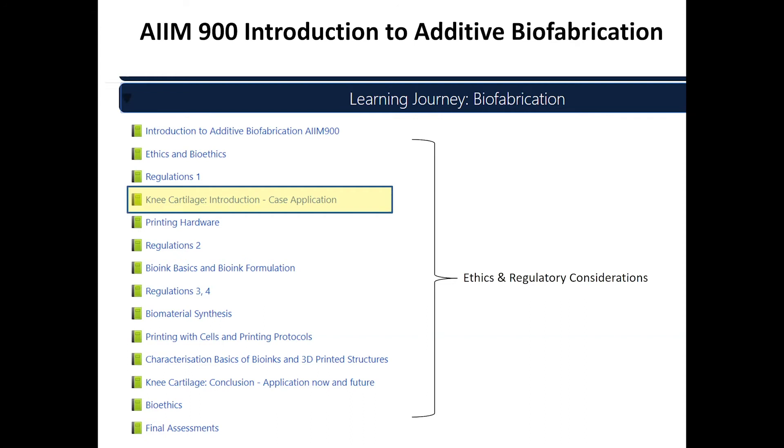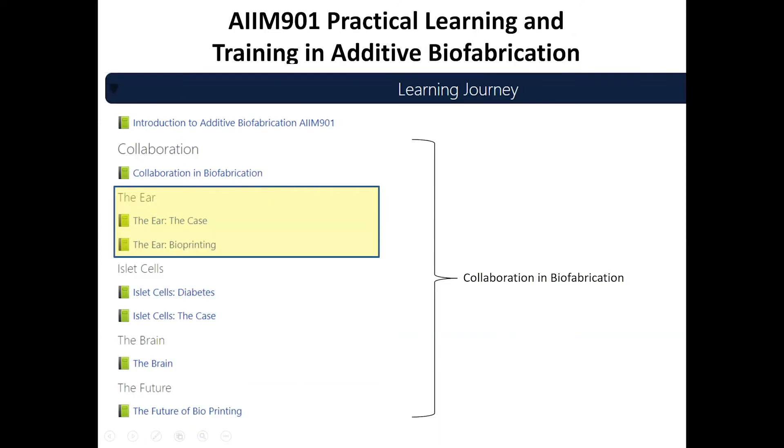The other theme is collaboration, which you'll see in AIM 901. For AIM 901, looking through it, it comprises more case studies representing the projects underway. It would be remiss of me not to highlight the ear project, which features prominently in this subject. The attached theme is around building collaborations and working as teams within biofabrication research.